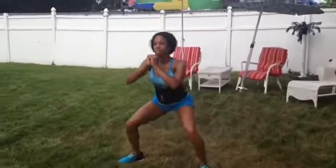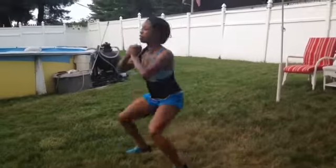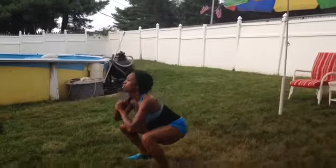Do three sets of 15 — that's five squats, five pulses, and five kickouts — and do three sets of those. It's Monday, it's cardio. Let's get it, ladies.